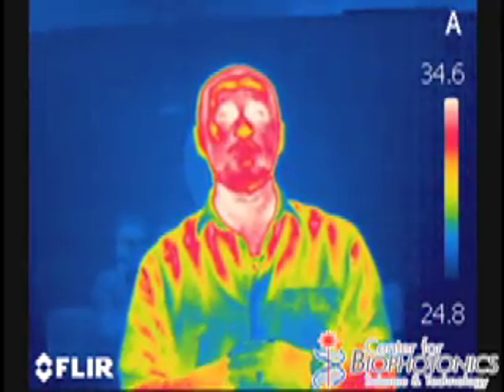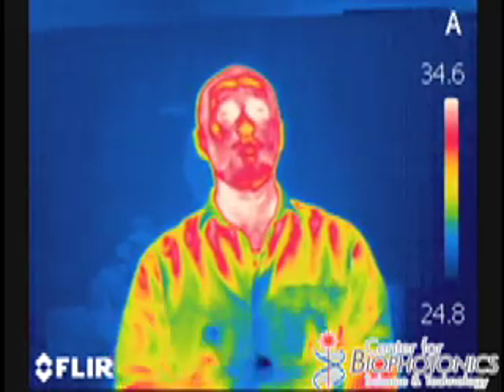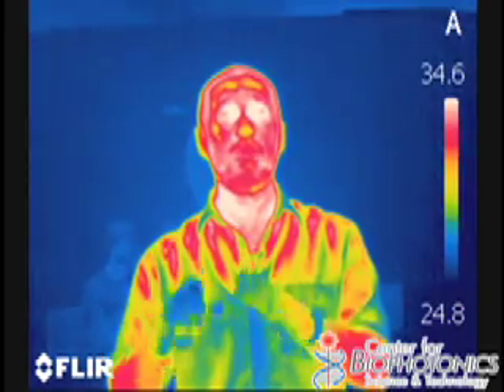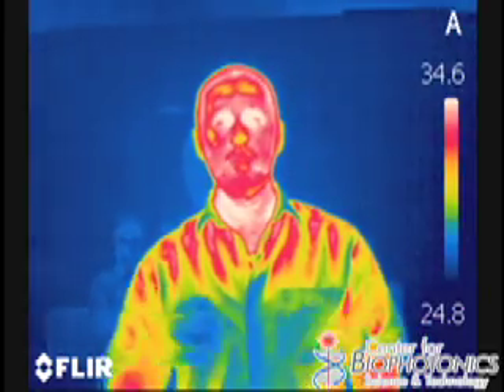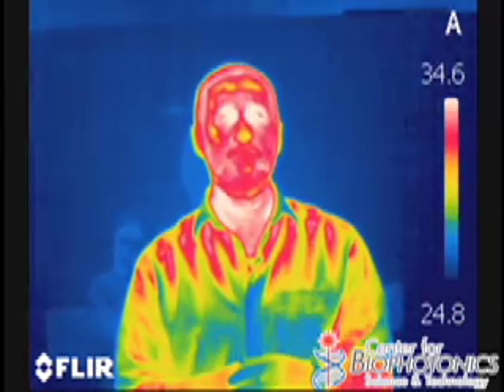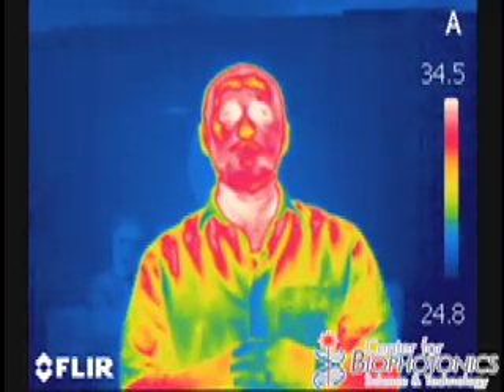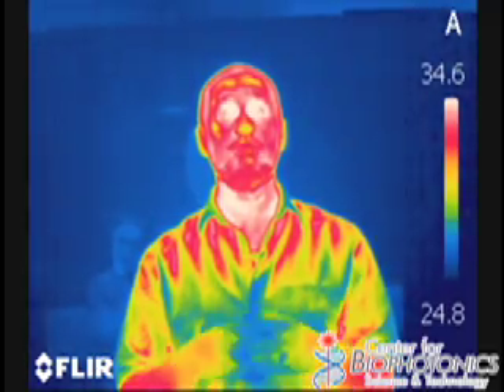Veterinarians can also use cameras like this to look for inflammation in horses. If you have a race horse and it's limping and you don't know what's wrong, you can image their leg and see if there's a joint that's inflamed because more blood is flowing there, making that part warmer, and the camera picks up things like that very nicely. So you can see that by using far infrared, which is what this camera picks up, you can see things that are normally invisible to the naked eye.